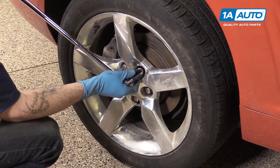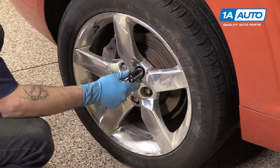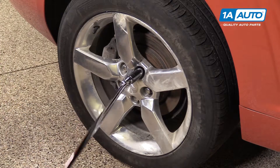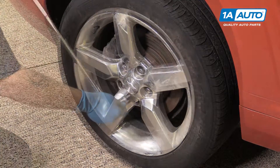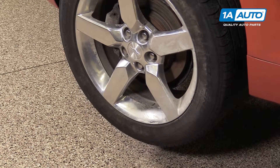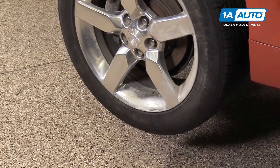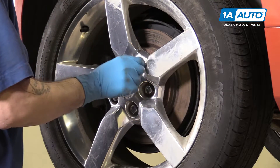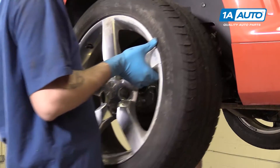Using a 22-millimeter socket and a breaker bar, loosen all of your lug nuts. Raise and support your vehicle. We're using the lift to make it easier to show you what's going on, but this job can easily be done at home on a jack and jack stands. Remove your lug nuts and your wheel and tire.